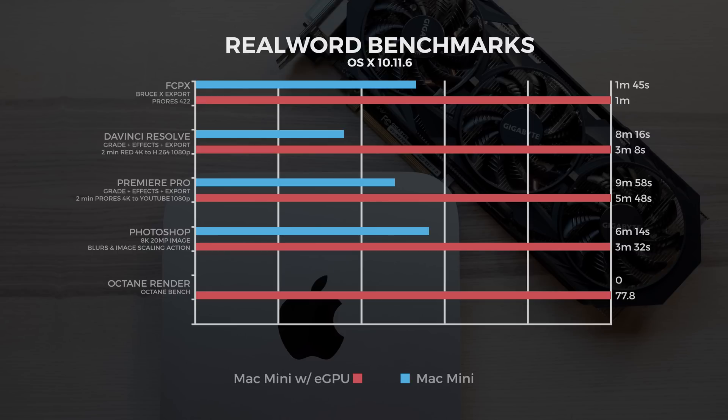We ran FCPX BruceX — the Mac mini did it in 1 minute 45, and with the eGPU in 1 minute. In DaVinci Resolve, we graded effects and exported a 2-minute RED 4K file to H.264 1080p — the Mac mini took 8 minutes 16 seconds, and with the eGPU 3 minutes 8 seconds. In Premiere Pro, we exported a 2-minute ProRes 4K file to YouTube 1080p with effects and grading — the Mac mini took 9 minutes 58 seconds, and with the eGPU 5 minutes 48 seconds.